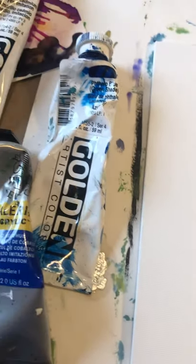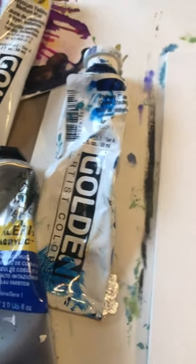So the first thing you do is you get your paints: cobalt blue, titanium white, cad yellow, and also I have phthalo blue.